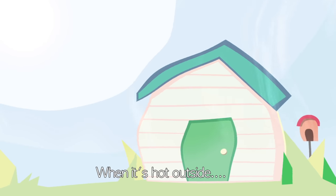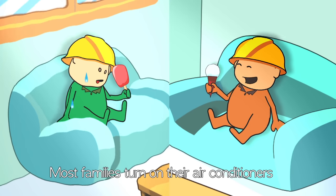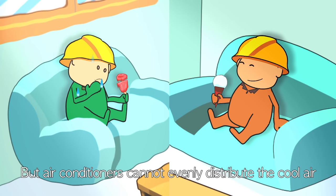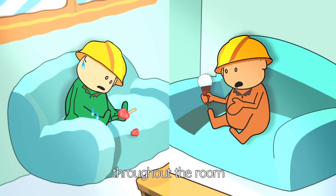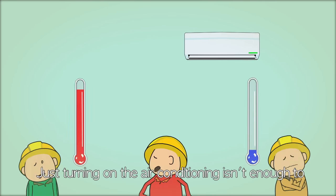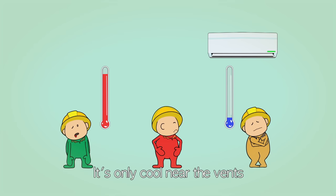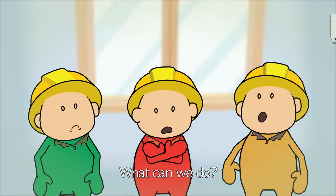When it's hot outside, most families turn on their air conditioners, but air conditioners cannot evenly distribute the cool air throughout the room. I can't believe how hot it is outside. Just turning on the air conditioning isn't enough to give the room a completely even temperature — it's only cool near the vents. What can we do?